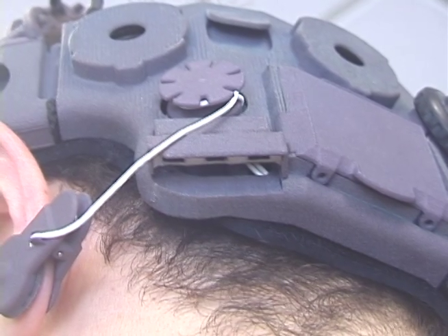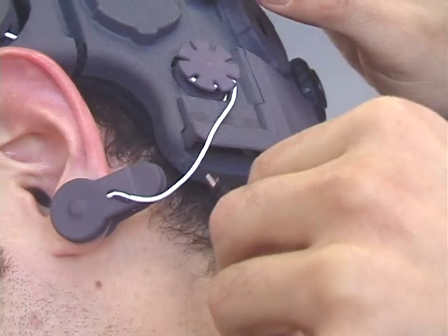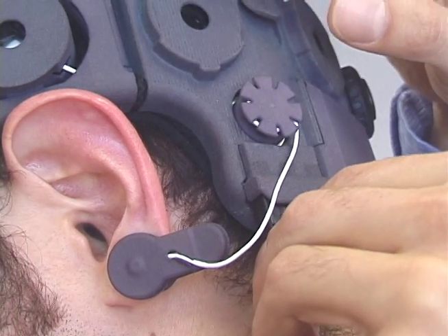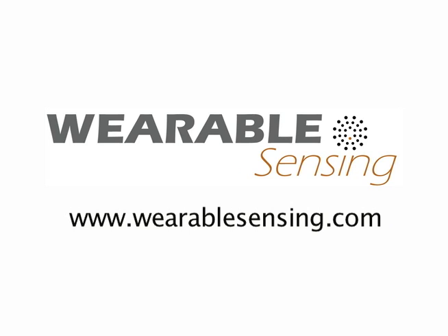If you need to connect EMG, ECG, or other devices, there are three mini USB connectors underneath the spool for the left ear clip electrode. View the DSi setup video to verify signal quality before starting to record EEG signals.